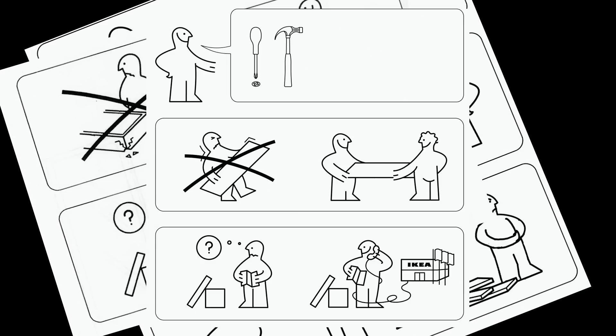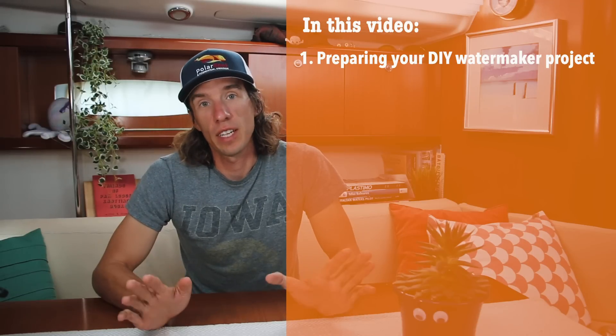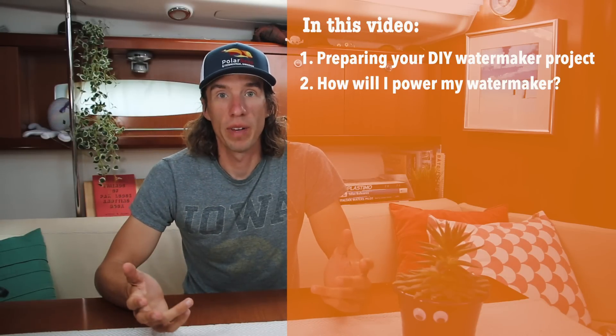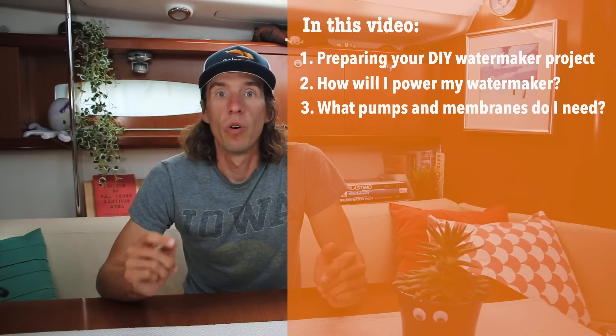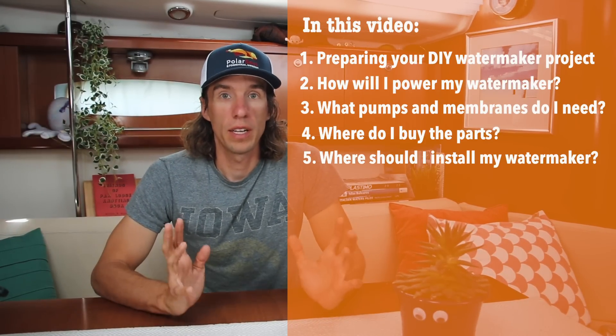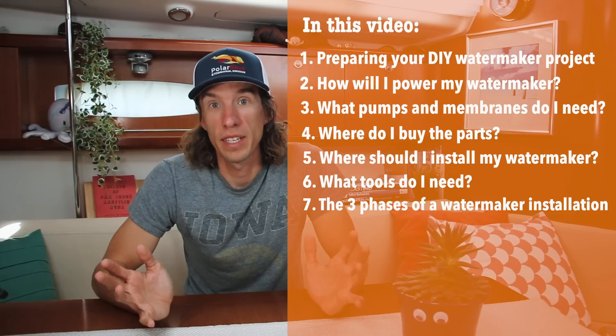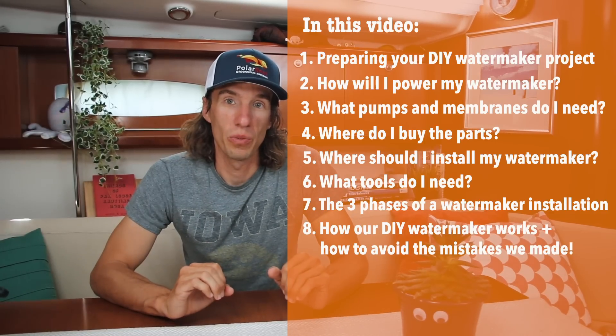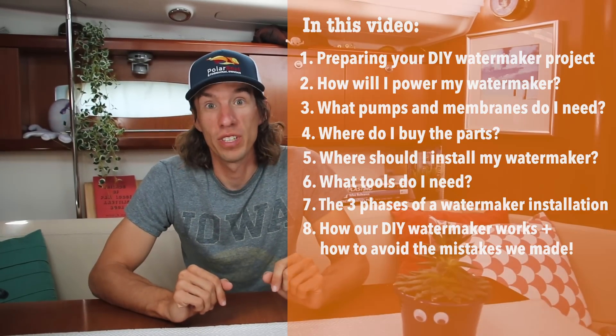In this video we're going to go through how to install a DIY water maker from scratch — sourcing all the parts and assembling it like a piece of Ikea furniture. We'll start by discussing things you need to think about when going the DIY path, such as powering your water maker or choosing different pumps and membrane sizes, sourcing parts, mapping out where all the components will go, and some useful tools. Finally, we'll go through some of the mistakes I made along the way.